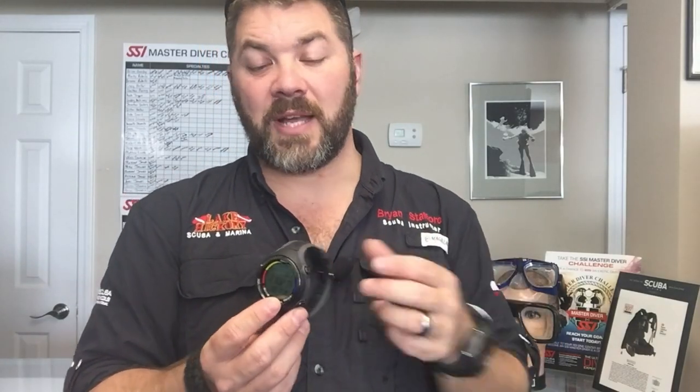It uses the same strap system as the standard Smart, so if you need a new strap you can order the same one. You can also get an extension strap — maybe if you're diving in a thick wetsuit or a drysuit — you can get the Smart extension strap that goes along with this computer as well.